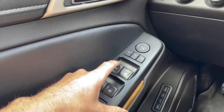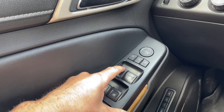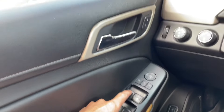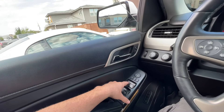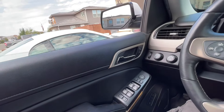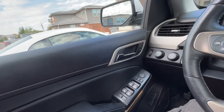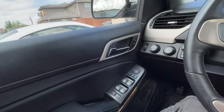For the window buttons, if you push it down slightly — just barely — the window will only roll down as much as you're pushing it. But if you push the button all the way, it will auto roll down, and the same rolling it back up, so you have an auto roll feature.